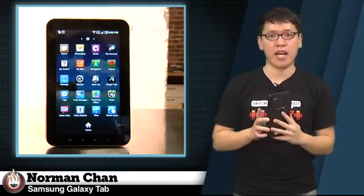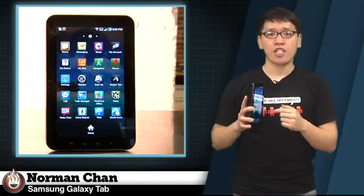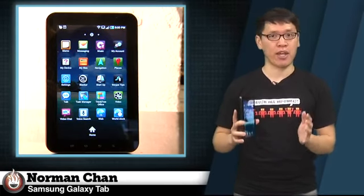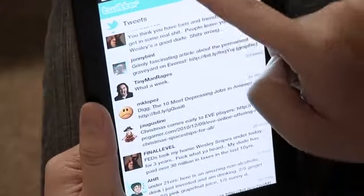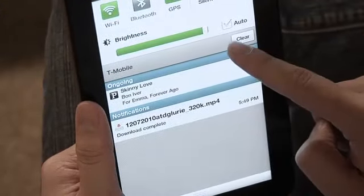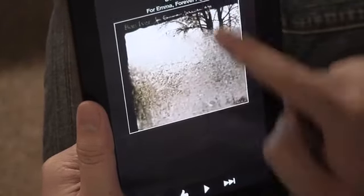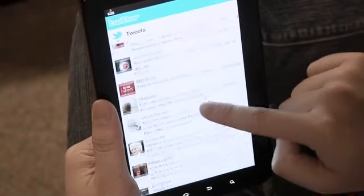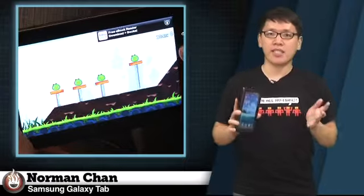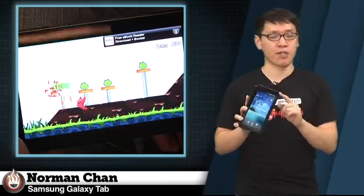App compatibility was another concern when I first got the Galaxy Tab, since most Android apps aren't developed for the Tab's screen size and resolution. I'm happy to report that app scaling performed much better than I expected. I prefer Android's smart scaling algorithm to iOS's pixel-doubler method. Essential apps like Twitter, Pandora, and Angry Birds all filled up the screen with little to no pixelation, and text renders at native resolution. It's still not ideal for every single app, and I do look forward to apps designed for this specific form factor.